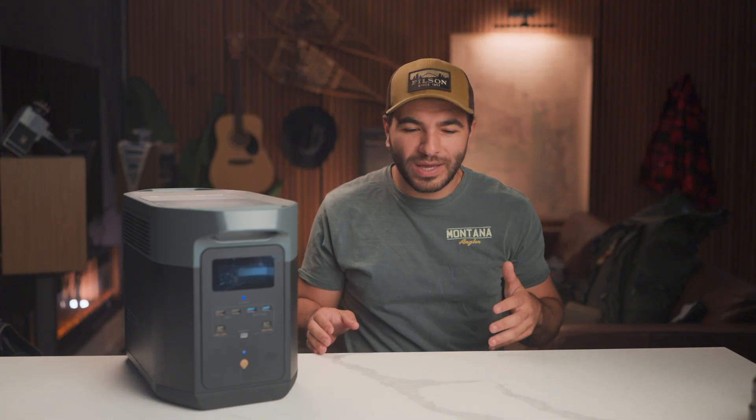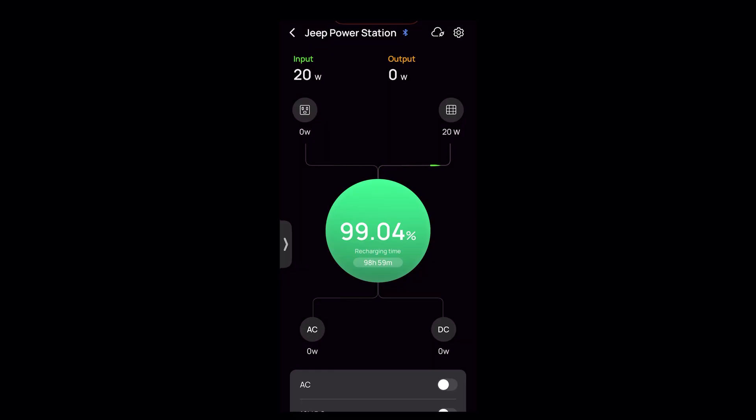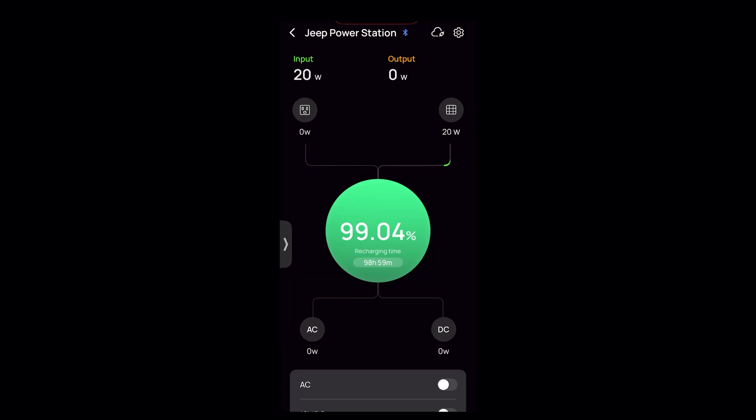Where these all-in-one solutions really shine has to be the user interface, especially of the EcoFlow device, because it shows exactly how much solar is coming in and how much power you are sending out. That's really helpful to see if you've got your solar panels angled in the right way, and if your entire system is actually working. Plus, when you plug a device in, it'll give you an estimation of how much time is left before the battery would die if you kept that wattage.